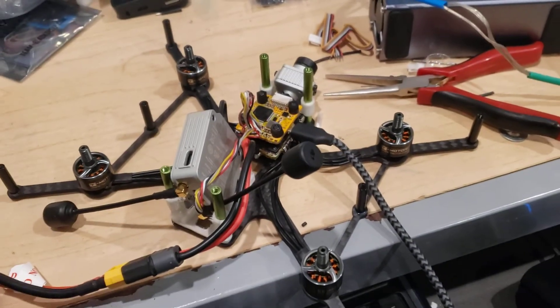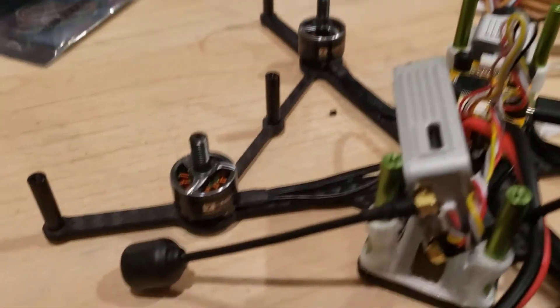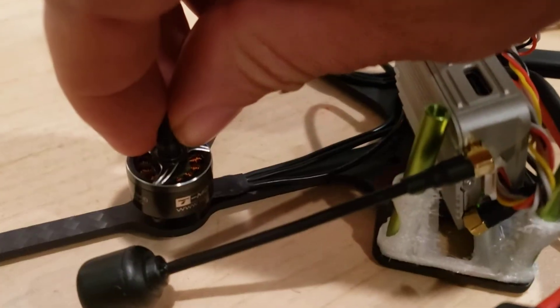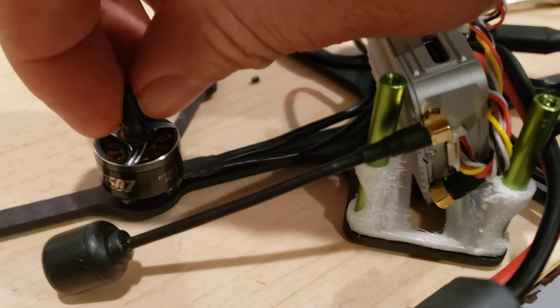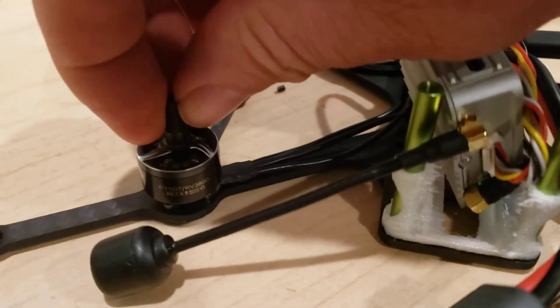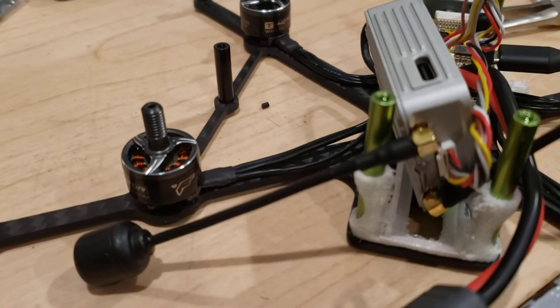This is a brand new motor. This quad has not flown — it's a cine whoop, so even when I do fly it, it will have ducted arms. It basically sounded like this right out of the box, before I even mounted it.